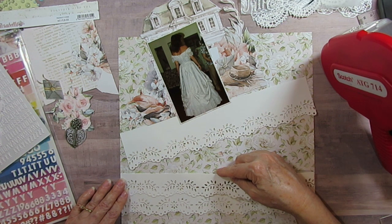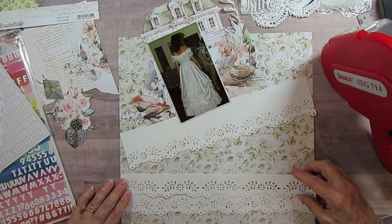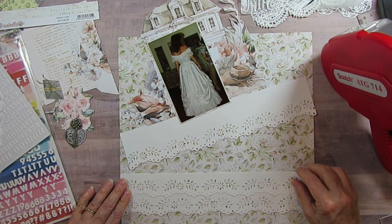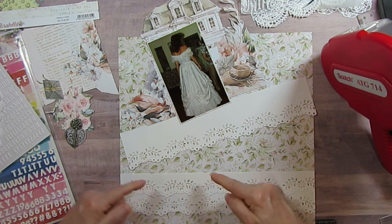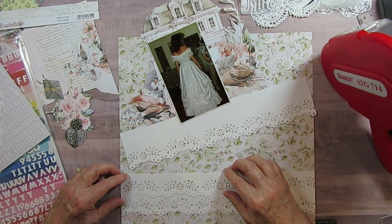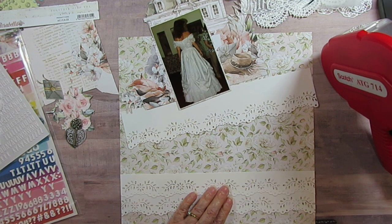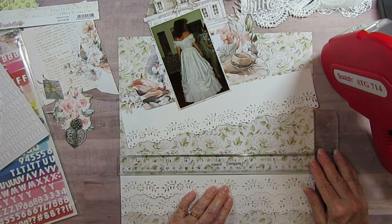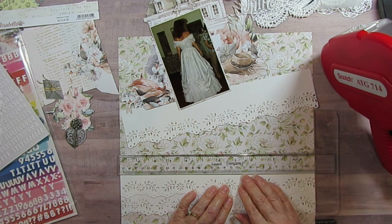After I punched it I cut it out, and right now I'm trying to get the holes where they're not showing on the line. I'm checking to make sure it's straight — it looks like it is, and I think it'll work because it worked the first time.